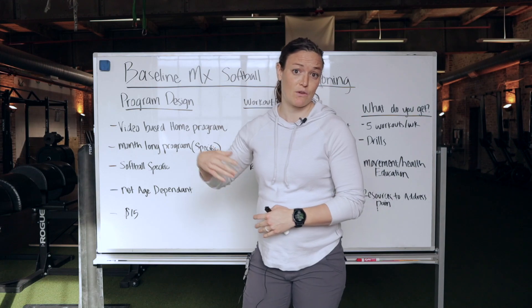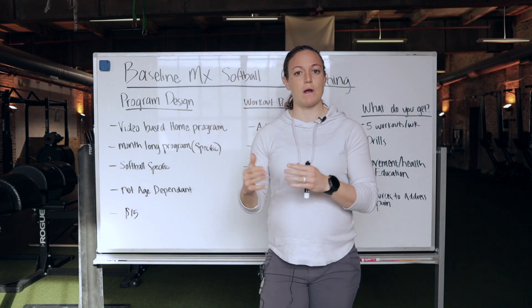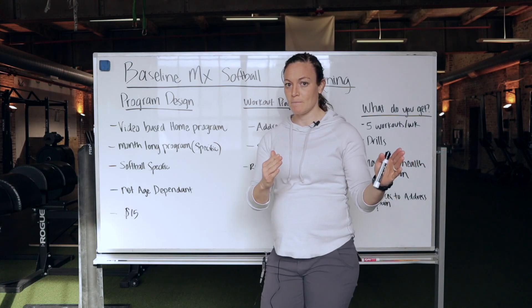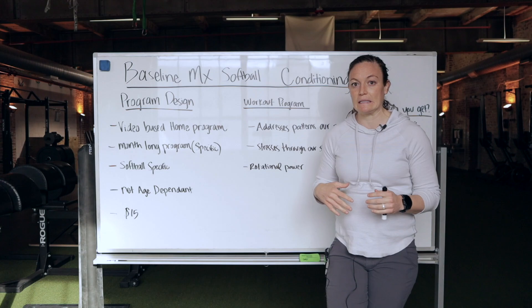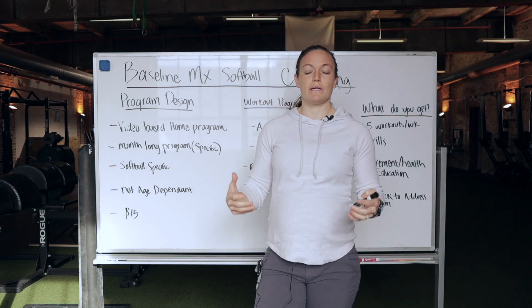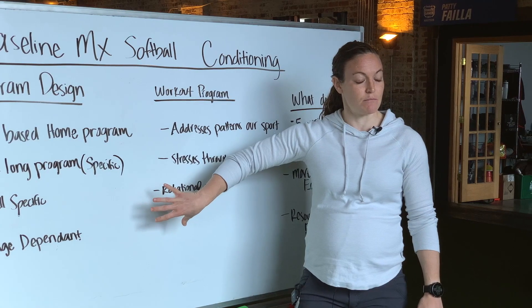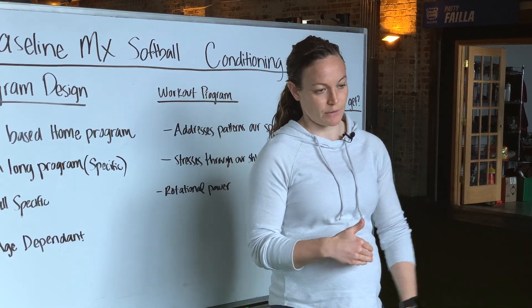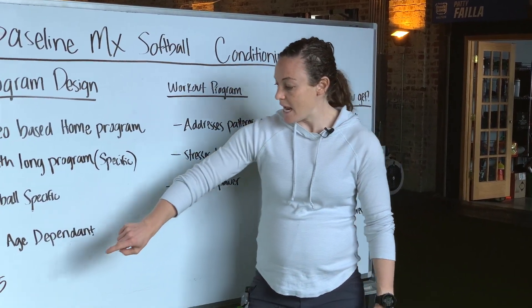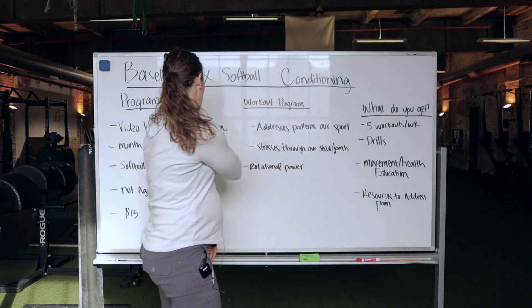If you're 10 years old, you can participate. If you're 18 years old, you can participate. It's repetitive body movements with minimal to light loading. What I'm finding a lot in our athletes is that we're doing early loading, but we're not teaching the kids to move right before we load, and that's causing pain and injury down the road. The program is $15 for the month-long program.